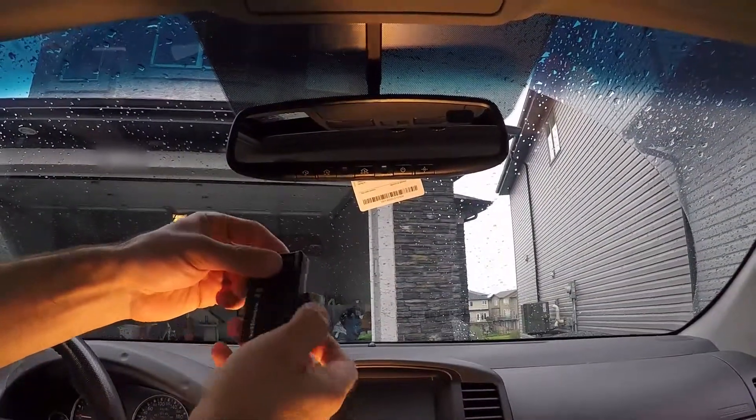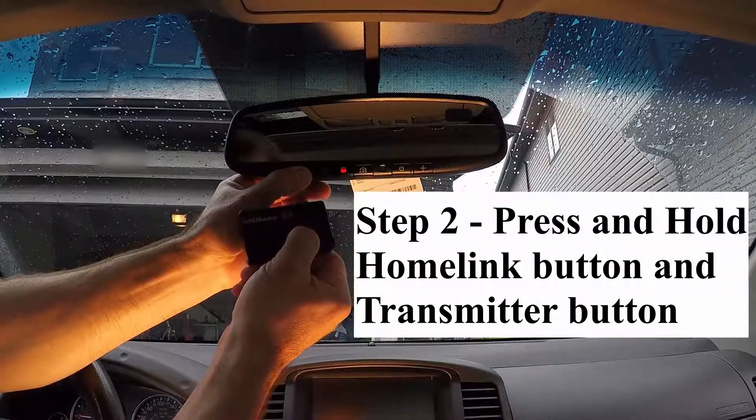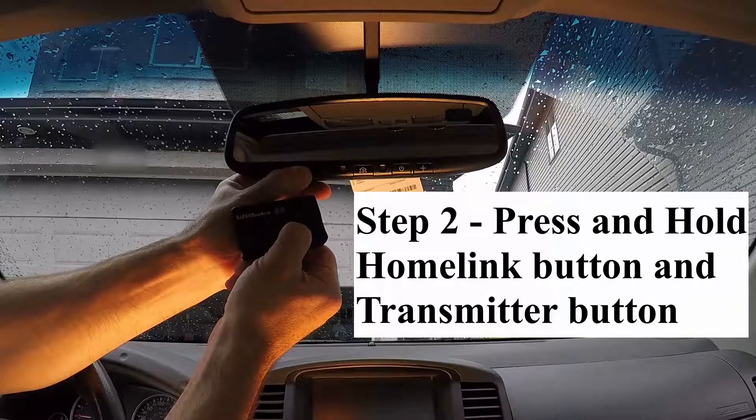I'm now going to depress the garage door opener button and the Homelink button I wish to program, and I'm going to hold both buttons until the red light blinks rapidly.